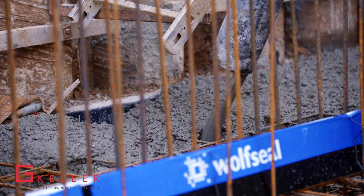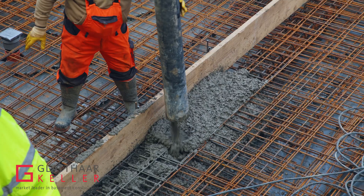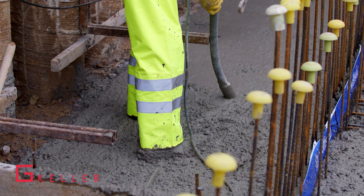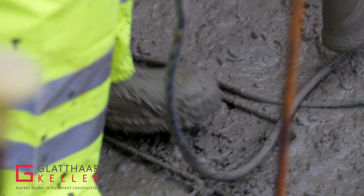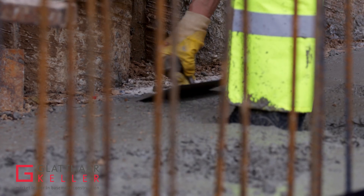First step: the waterproof membrane is laid over the blinding, which is delivered by the ground worker. On top of the membrane we install insulation, which sits below the foundation slab. On top of the membrane the reinforcements will then be installed.